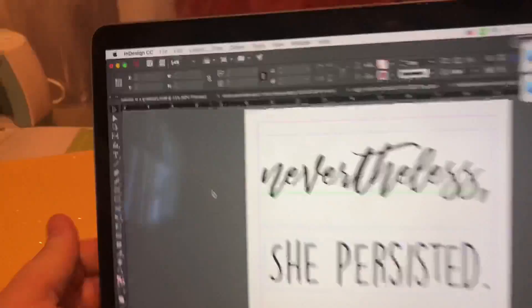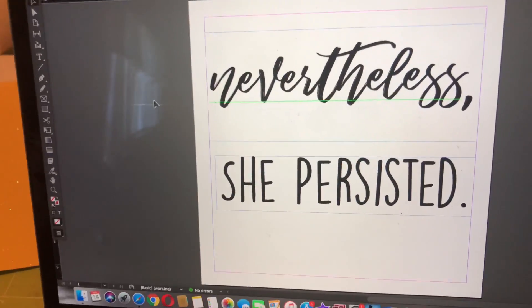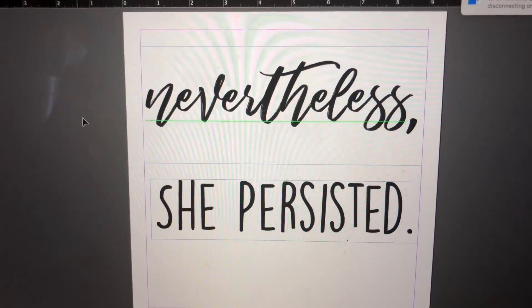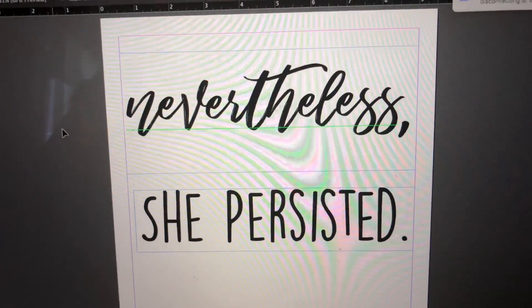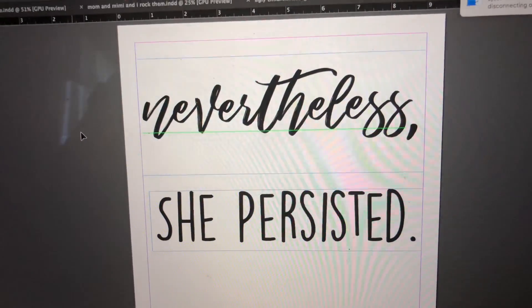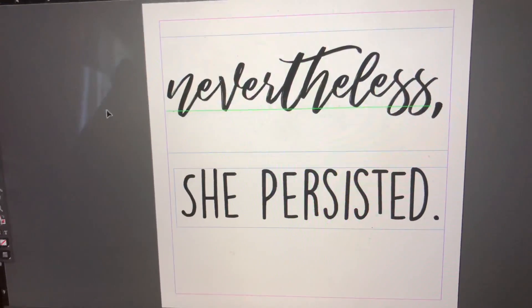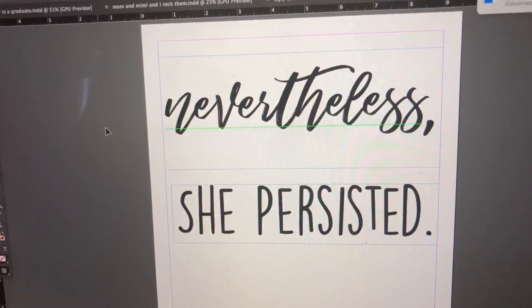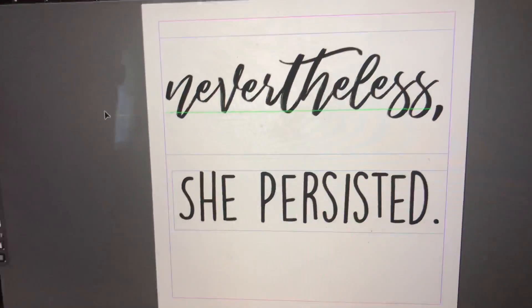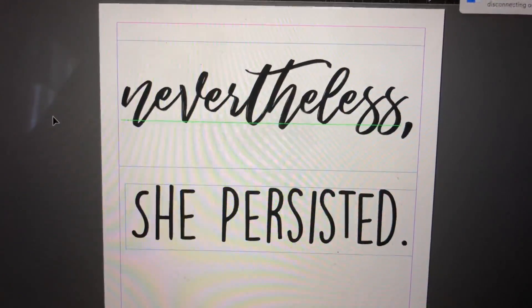For the words, I'm going to put 'Nevertheless, She Persisted' on my cap. This means something to me because I'm not a traditional student - I had a baby mid-semester last year and I've never taken a semester off. I've just continued through school, pushing to complete my education. No matter what has tried to get in the way of me finishing, I've persisted. So that's why I wanted to use this saying.